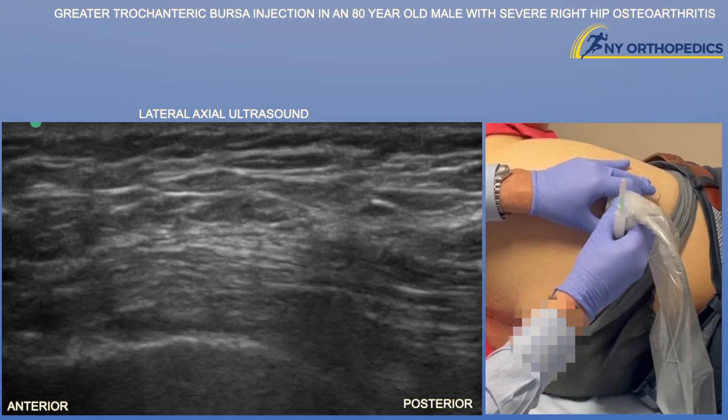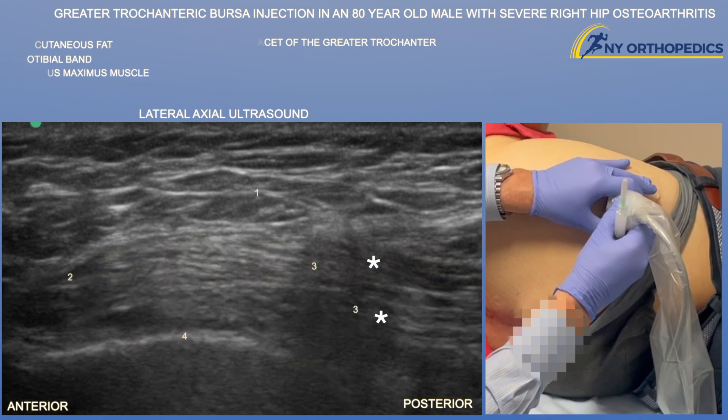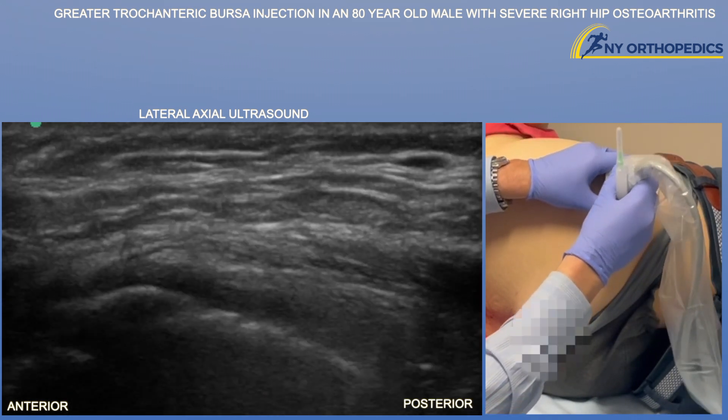Going posteriorly, we can start seeing that rounded posterior facet of the greater trochanter. Nothing attaches to that facet. However, the gluteus maximus muscle is essentially lying on top of it, which you can appreciate here.